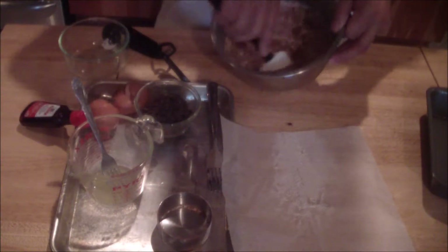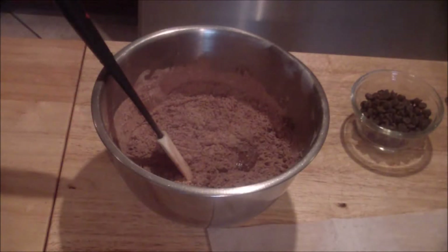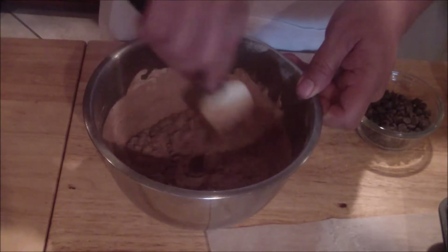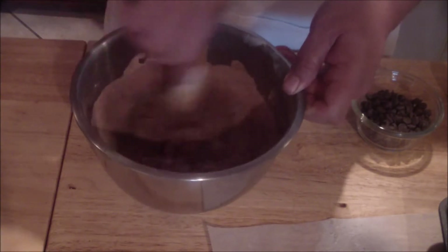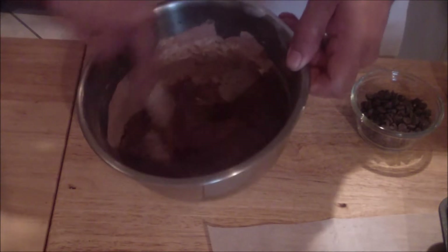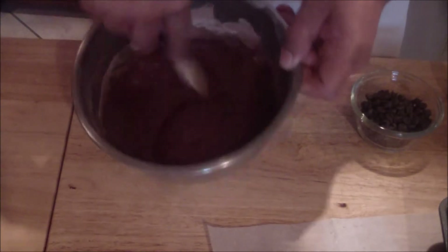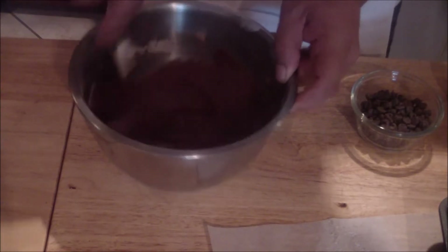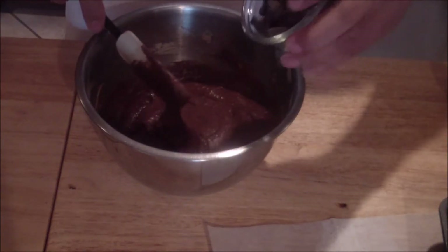Be careful when you initially mix — the flour will come out, so make sure it's all in first. Once you mix it in, then you can add your chocolate chips. Mix this in really good, make sure you get the edges, and then add in your three ounces of chocolate chips.